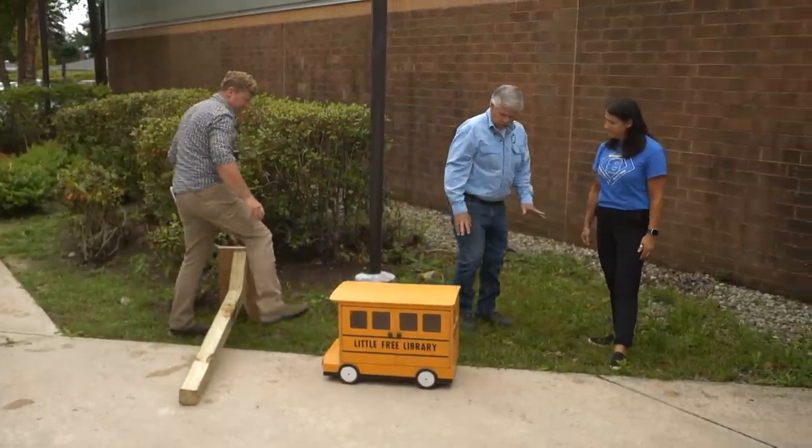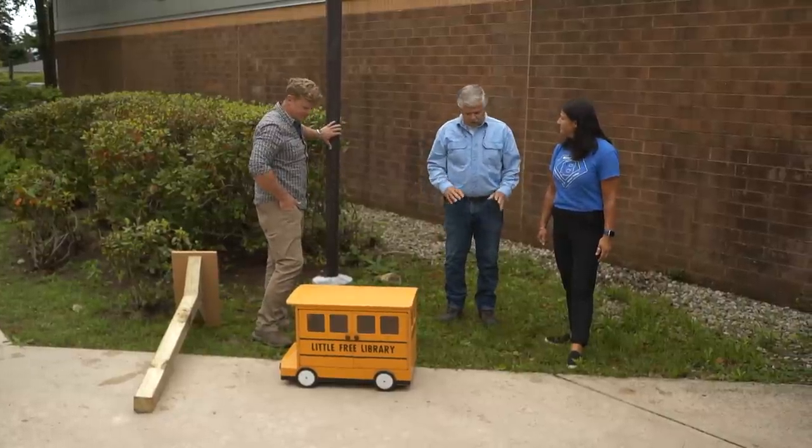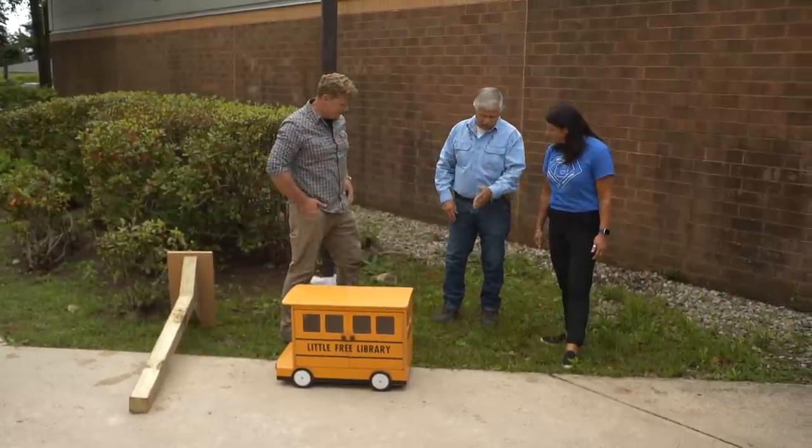So right here. Now, before we can dig, you actually have to call the utilities location service, and they will tell us if there's any electric lines, gas lines, or even water lines, because we don't want to hit any of those. Already taken care of, Principal Tommy. She's all over this stuff. Glad somebody's organized.